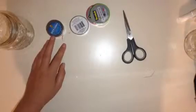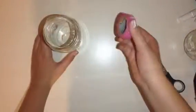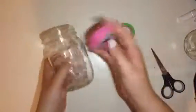So I'm going to open my tape. I'm going to take my tape and wrap it around my mason jar, so I'll do that.